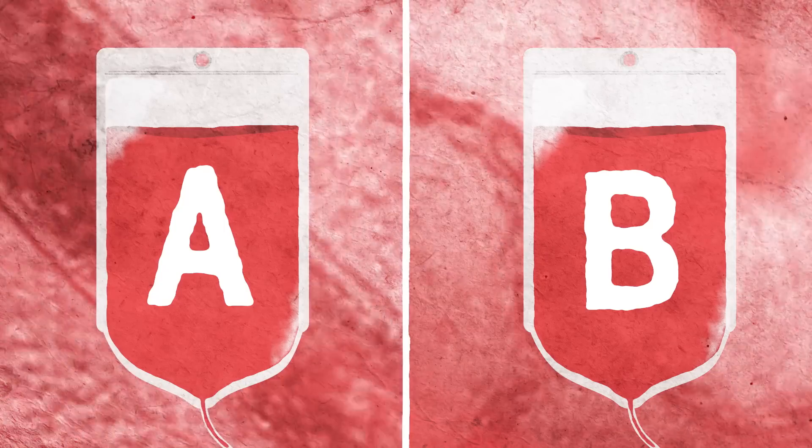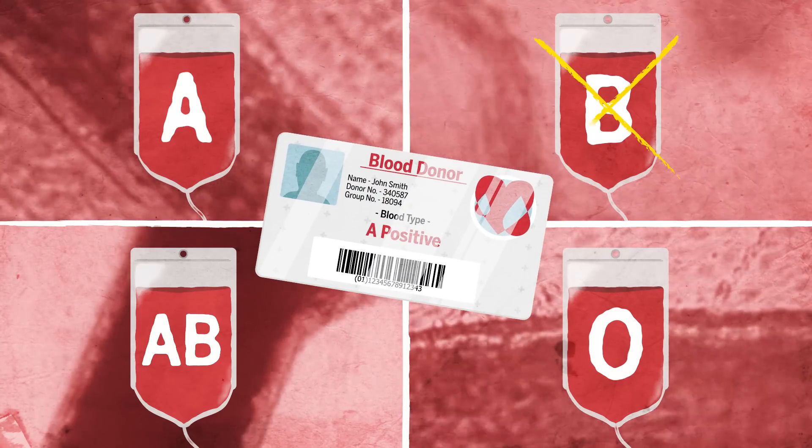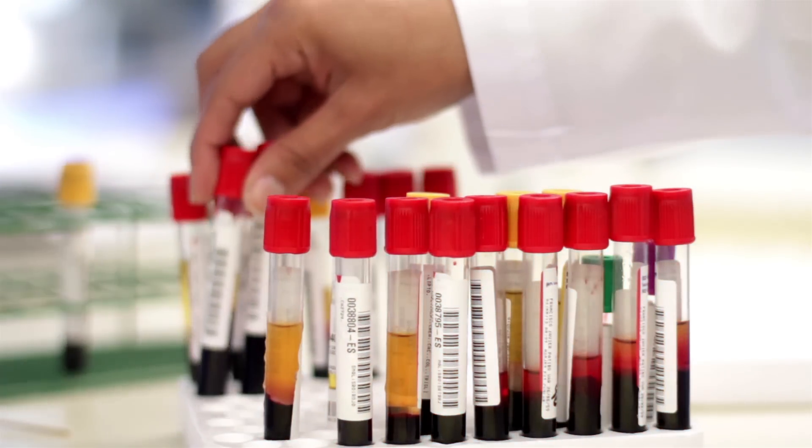You probably know your blood type — A, B, universal donor. You might even carry a card on you, so that in case of emergency, you won't get the wrong type of blood. But do you know how your blood type was actually identified in the first place?